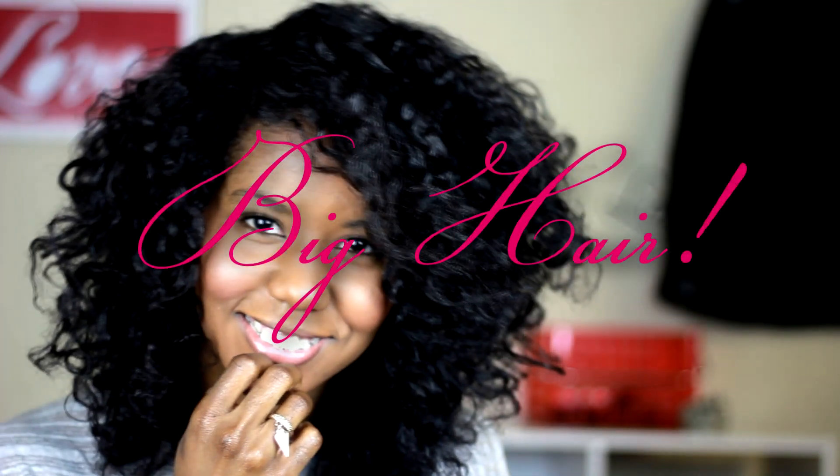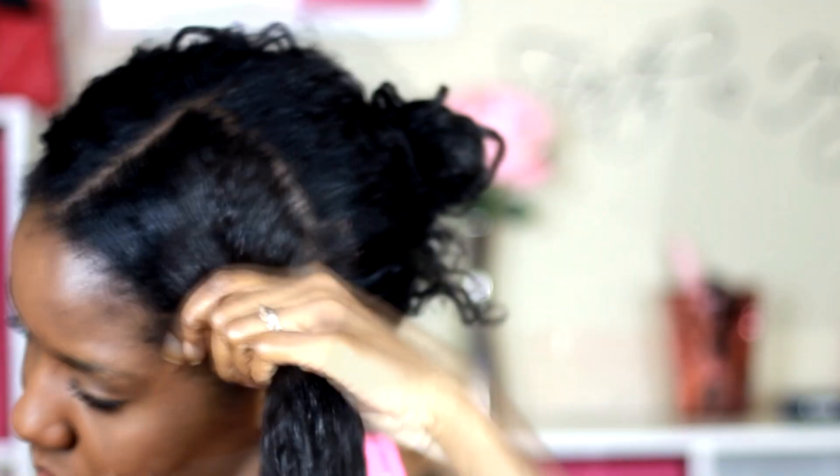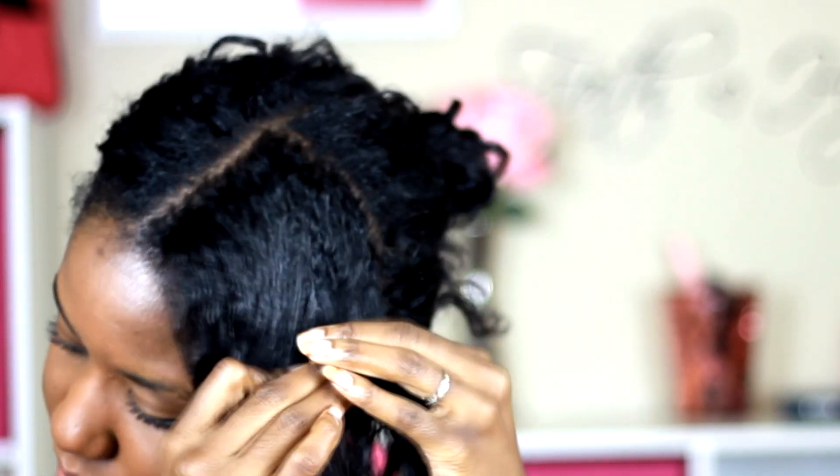All right, so I wanted to give you guys some simple but sexy Diana Ross inspired hair. And all I'm going to be doing is using Bantu Knot Outs to achieve this hairstyle. The bigger the knots, the bigger the hair.